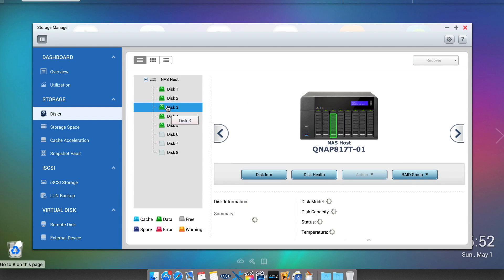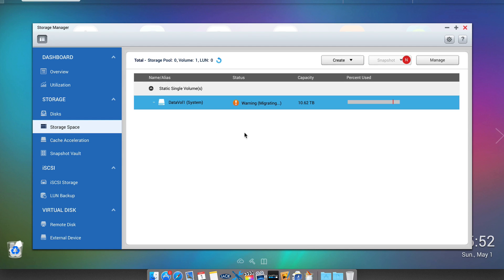Heading back into the storage manager, we can see that all 5 disks are now part of the same array. Do not be alarmed with any warnings at this point — just leave the system to do its thing and once complete, enjoy tons more storage.